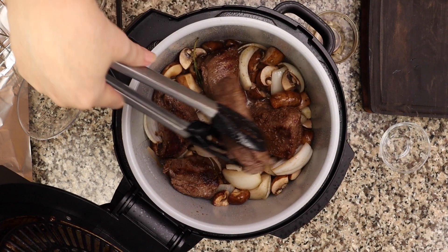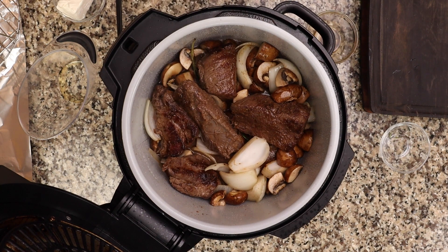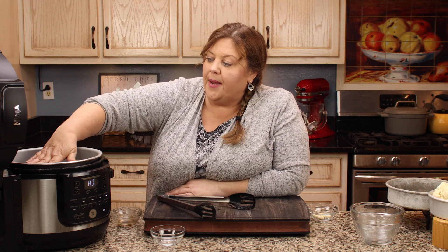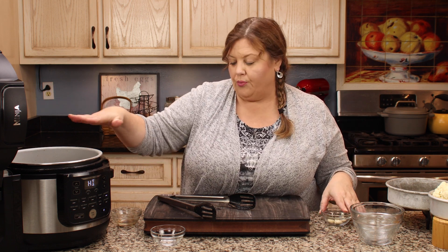If you wanted to do five pounds of ribs instead of two and a half, you absolutely can — you don't have to double your liquid. Stick with one cup of liquid. You can add in more onions or mushrooms as you want or can fit. But with that much beef, you won't be able to layer anything on top. So if you increase the beef, just cook it for 30 minutes, but don't plan on making potatoes or mashed cauliflower on top — you're going to run out of room.